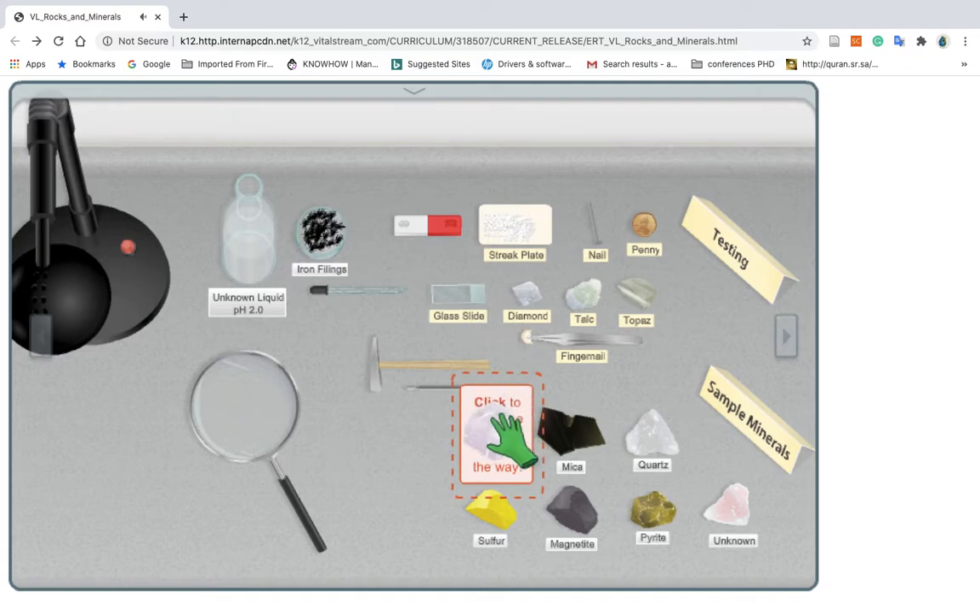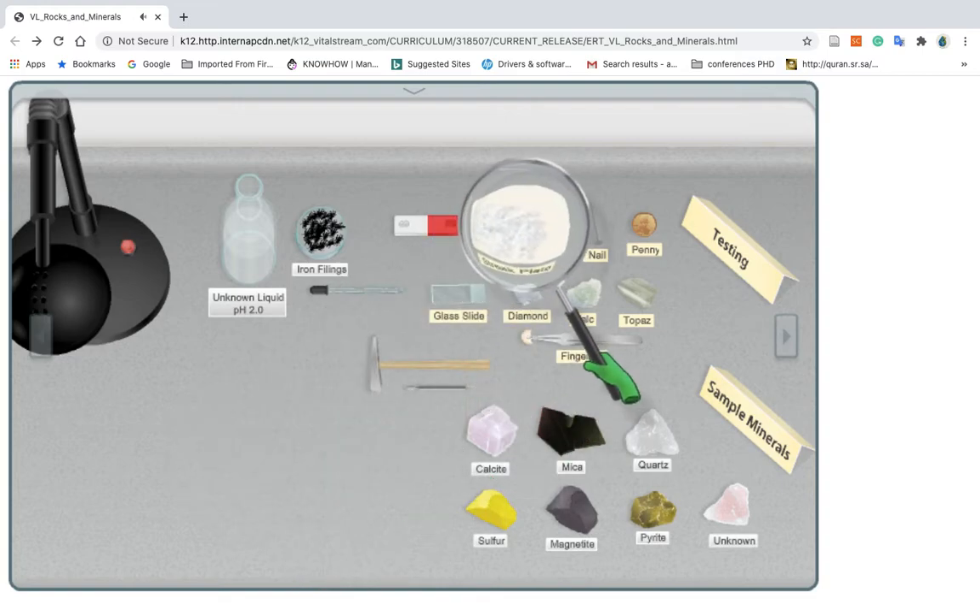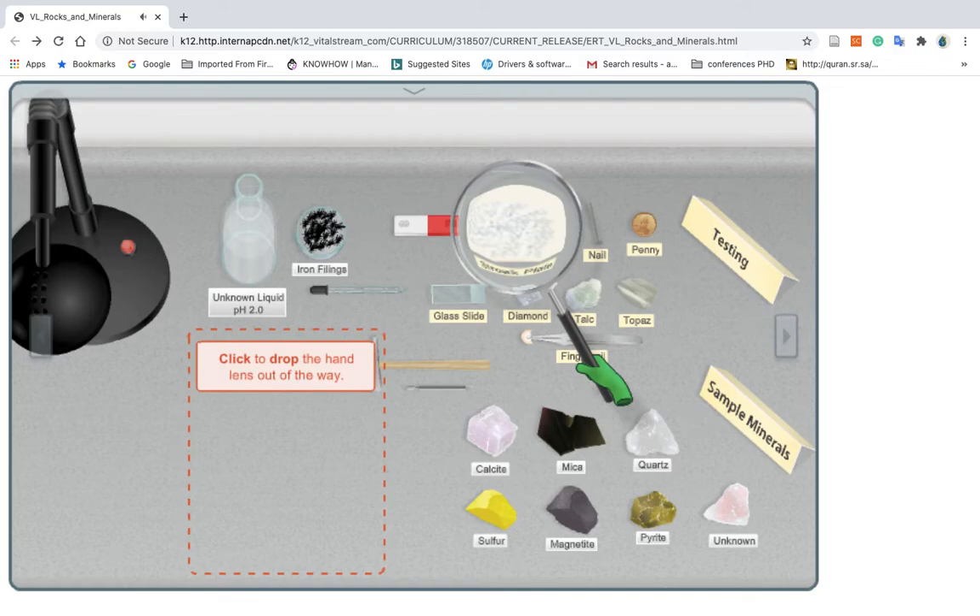Click to drop the calcite out of the way. Click to pick up the hand lens. Place the hand lens over the streak plate for a closer look at the color of the streak and mineral powder. Click to drop the hand lens out of the way.